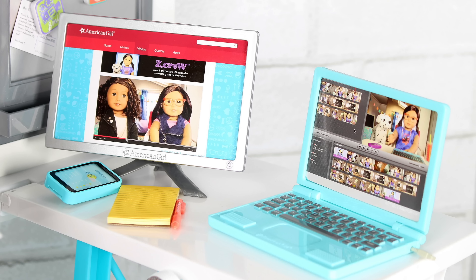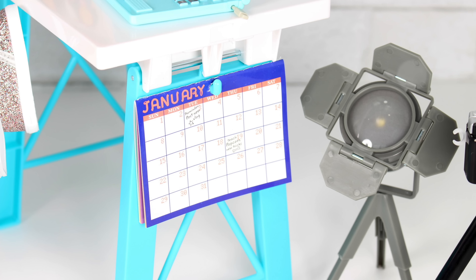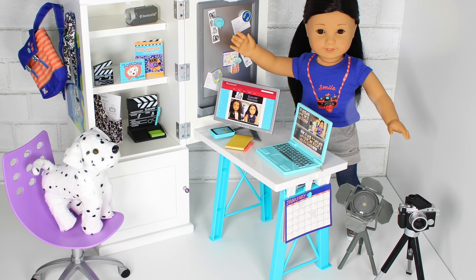And that completes the review of Zee's desk set. It retails for $125 and it comes with so many fun, cool, amazing pieces. Give us a thumbs up if you agree.